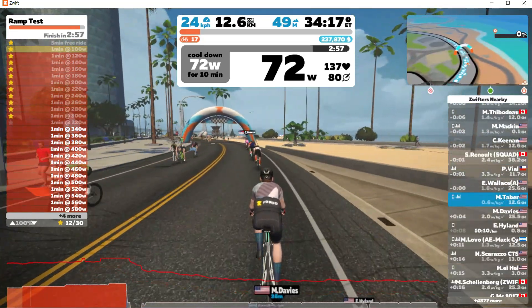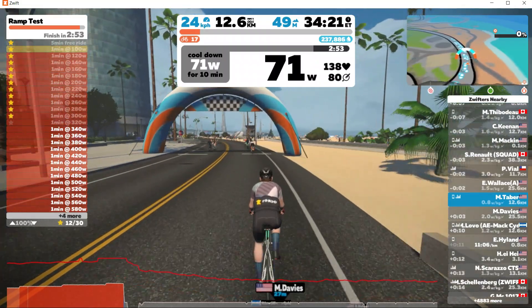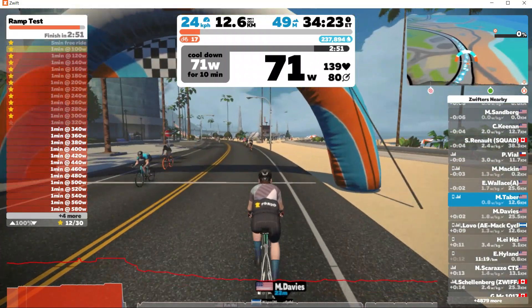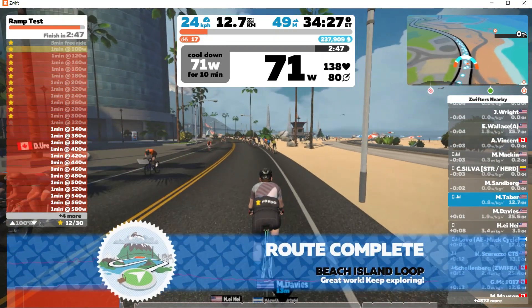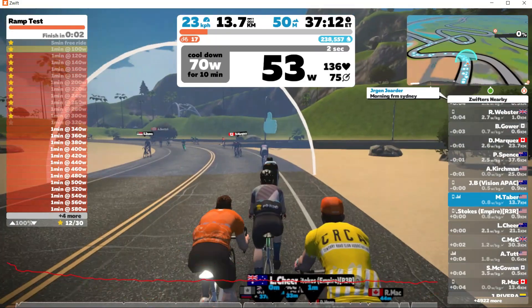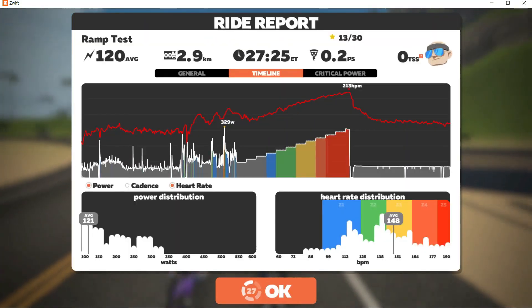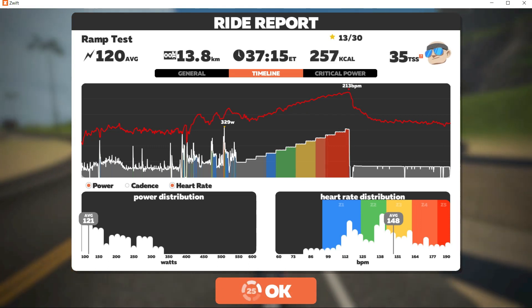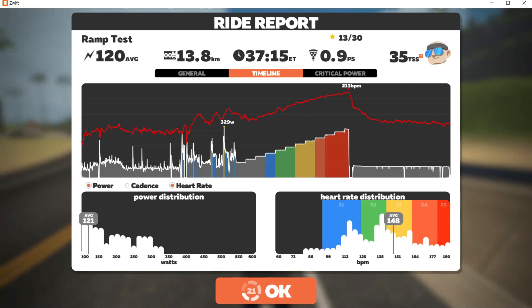Final thoughts on the Zwift Ramp test: one, it is short and to the point as far as FTP tests go. Number two, consistency is important to both completing the test and for setting up the test with your indoor trainer. And number three, it's a good idea to supplement the Ramp test's warm up with your own prior to starting the workout. Leave a comment below if you have any questions or thoughts about Ramp FTP tests. Look me up on Zwift and let's go for a ride — my username is MichaelTabor — and don't forget to subscribe for more videos.